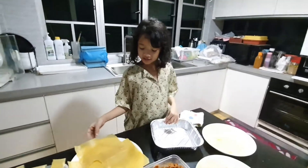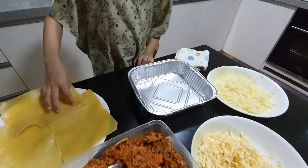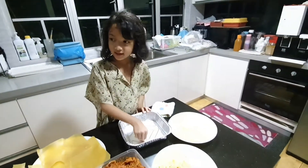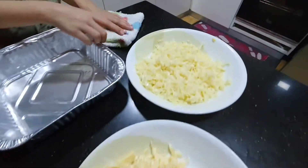So first, the recipe is: lasagna sheets, a baking tray, white sauce, red sauce, shredded cheese, and shredded mozzarella cheese.